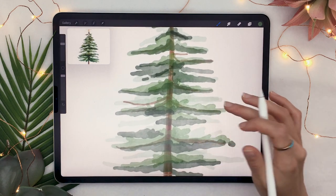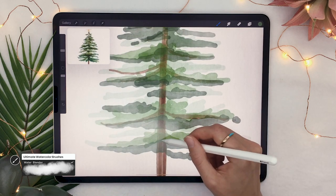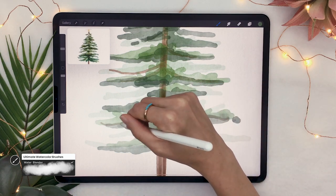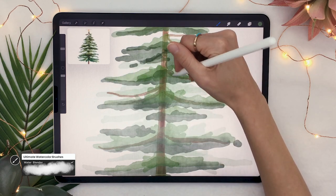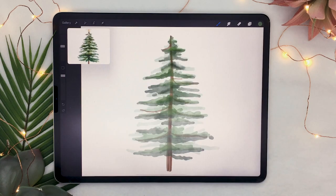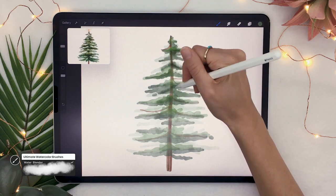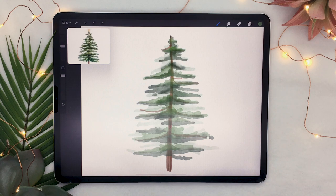Once you have a base you like, zoom in and use the smudge tool or water blender on your front branches layer to blend only the top edges of your clusters. Keep the hard edge on the bottom but blend the top so you don't get as many digital overlaps. Be careful not to blend the bottom edges or your tree will look like a big mushy blob. You can also go back to your back branches and blend the center part, keeping the outside edges sharp.